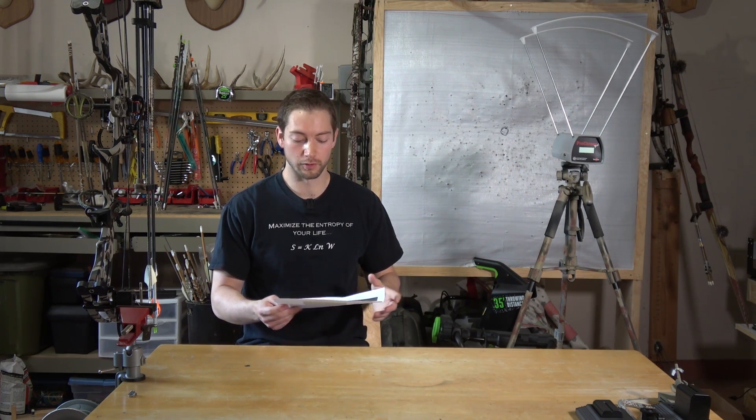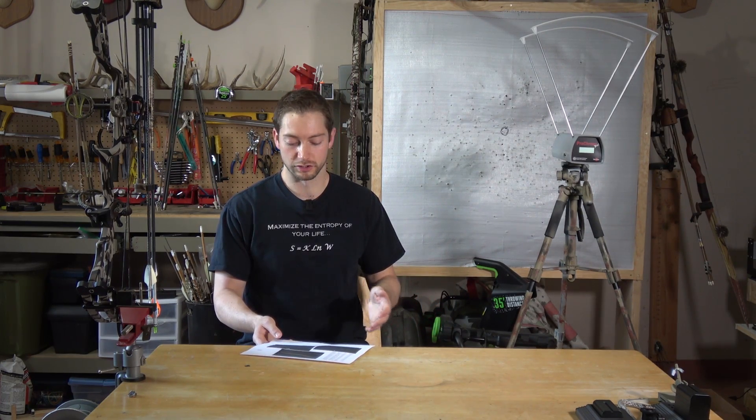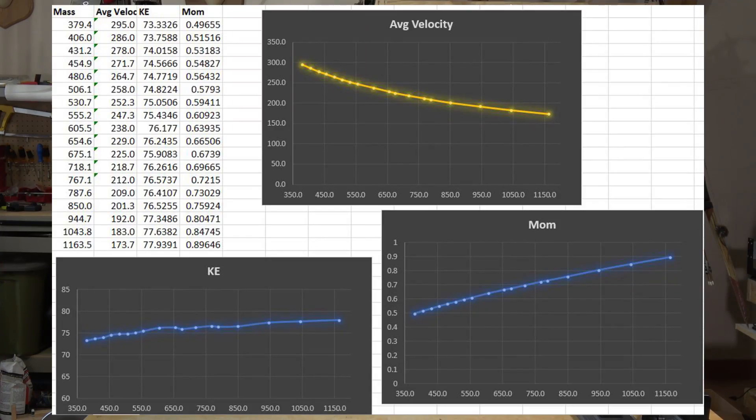What I want to talk about today is arrow weight for hunting - not necessarily to tell you guys what arrow weight you should shoot, but more so to explain the results of some testing I've done to see where my bow is most efficient, what kind of arrows tend to maximize kinetic energy and momentum, and just explain what those results mean. I've got this graph all printed off and the raw data for the arrows I shot.